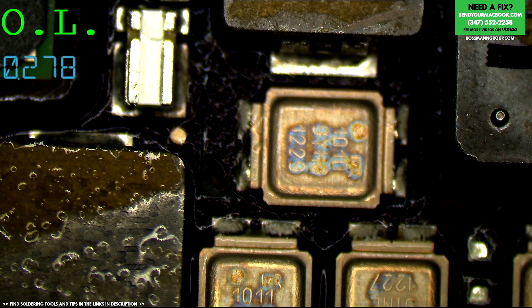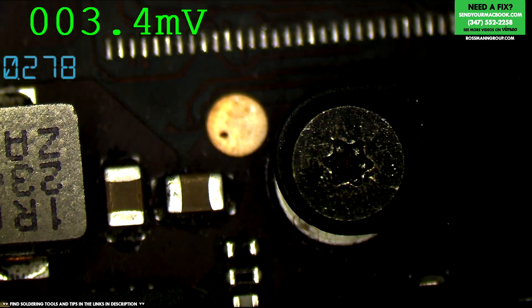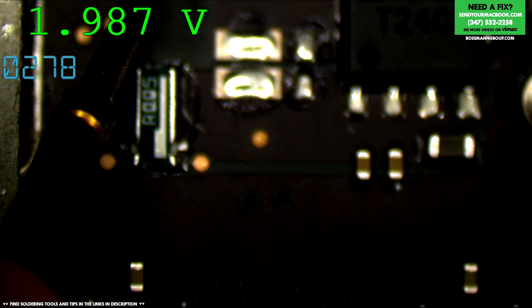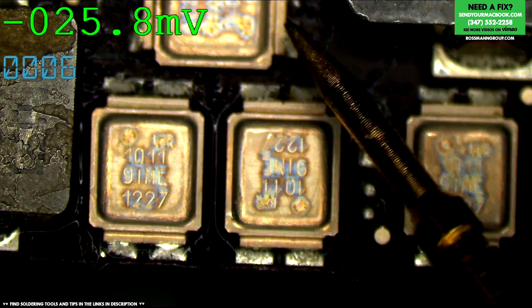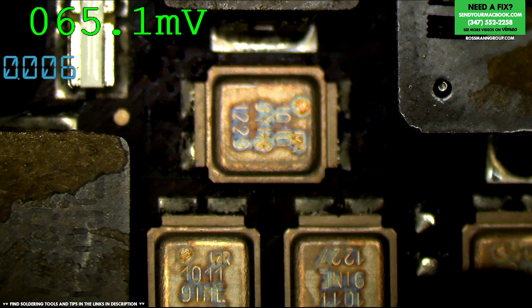I can't put more than a volt into this because if it is actually shorted, that means I'm going to be sending two volts to the GPU, which is very bad. Yeah, PP bus is shorted — I'm getting two volts. This is the only area that's hot. It's got to be one of these GPU MOSFETs. If he was having random crashes and then it died, it's a GPU MOSFET. I'm going in.